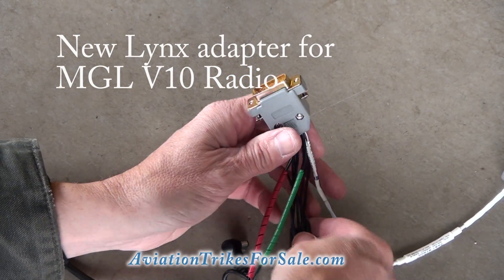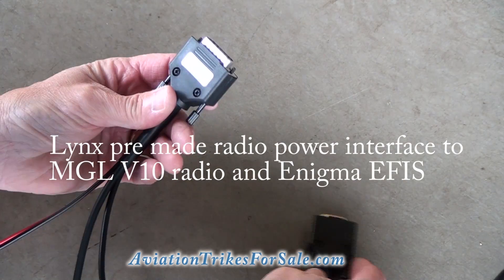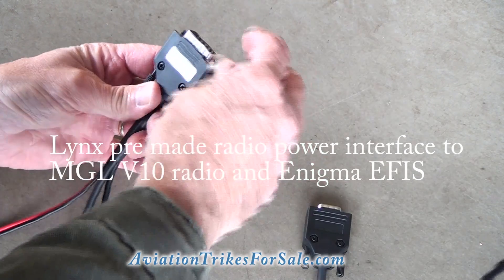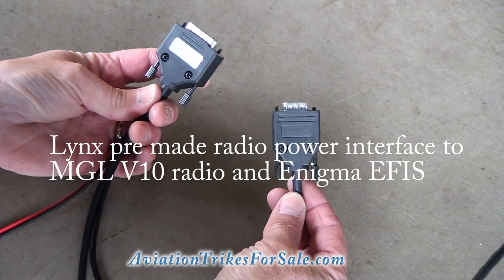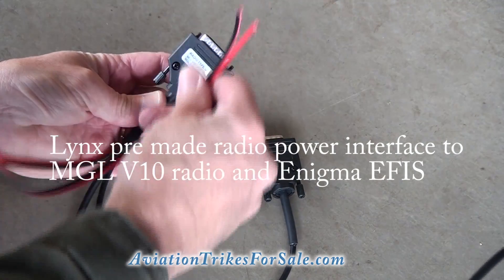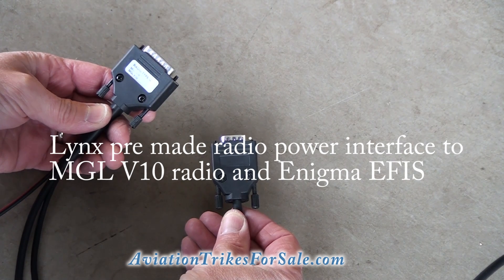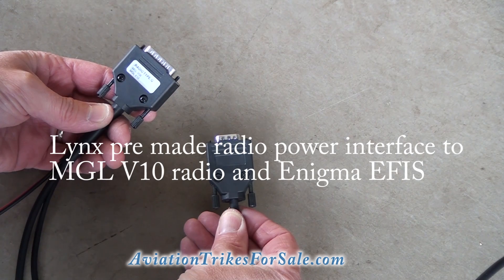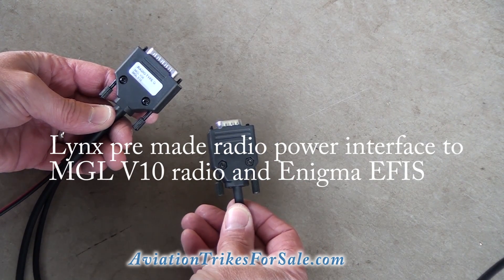Now an even better thing to do than make your own — Lynx has a pre-made adapter. This is radio type Q and this plugs right into the back of the radio. Here's your data port which plugs back into the Enigma, and this goes out and powers your radio. This is a pre-made unit that makes it very easy to go directly from your Lynx to your V10 radio, and an interface here to your Enigma.